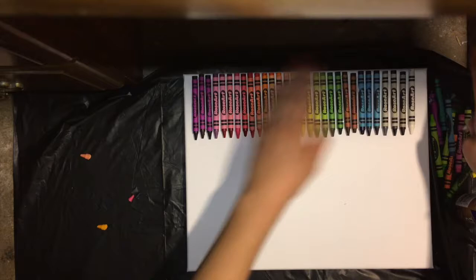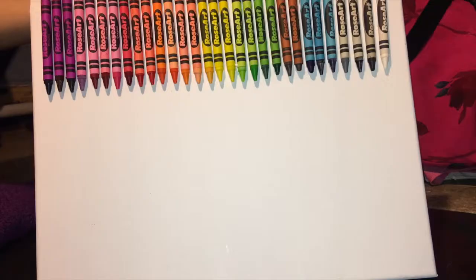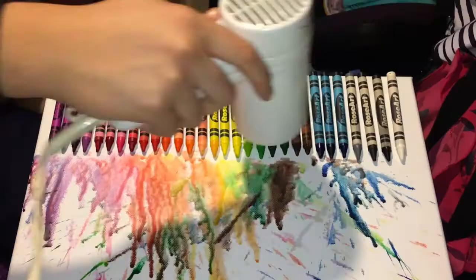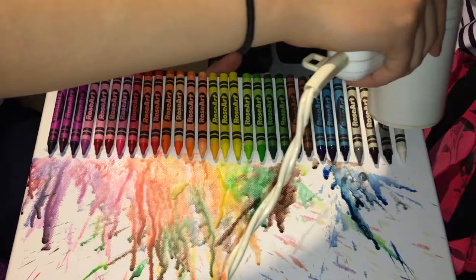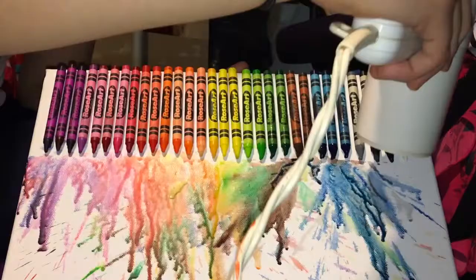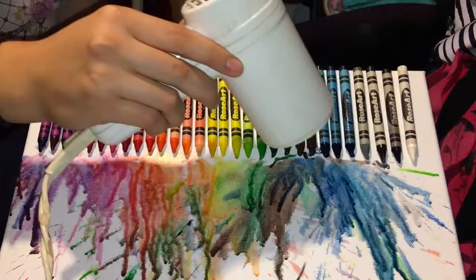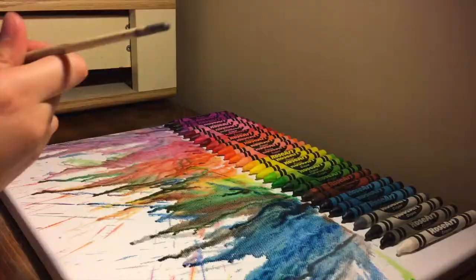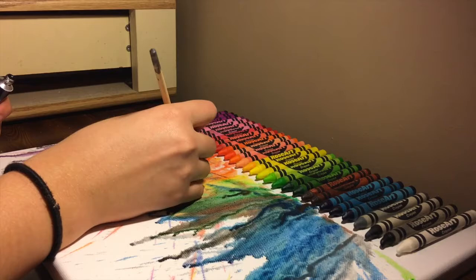Now onto the fun step — melting the crayons. Make sure when you start blow drying your crayons to have your canvas tilted so it can drip down to the bottom. Make sure to only apply the heat to the tip of your crayons for it to work properly. After you see it's dripping, you can start working with it. It takes a little while to start melting — about 15 minutes for the canvas to completely dry.